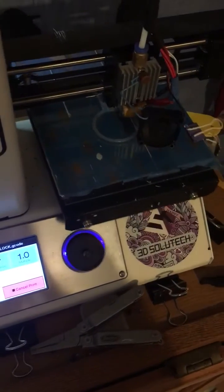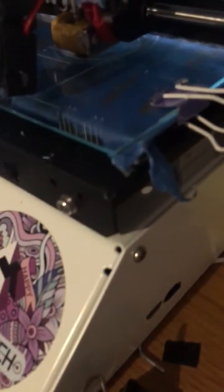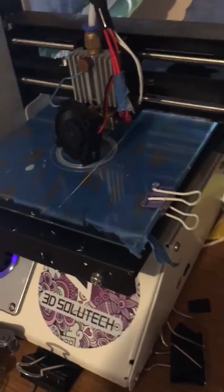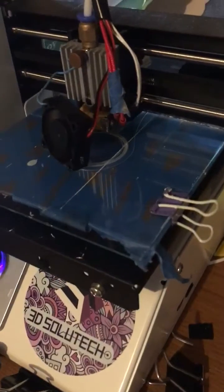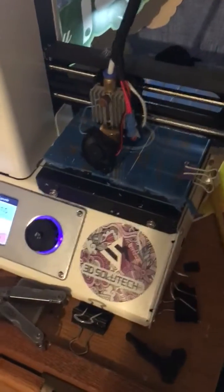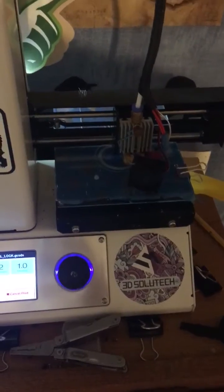The best upgrade honestly is the glass build deck. I put this piece of glass with just a little clip right there, and I actually found the glass in a picture frame — it was the perfect size. If you have any picture frames laying around, you can just take the glass out and lay it down. I recently tried printing on it and the material stuck to it without any adhesive, and it turned out great. So that's honestly the best add-on for the printer.